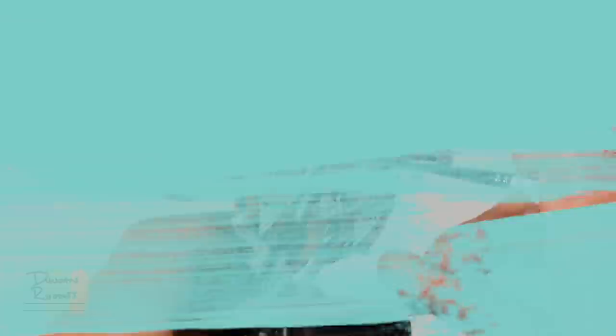I've finished base coating all that Black Templar now, and you can see I also painted the texture on the back of the shield with that colour. With that done we can now move on to the next step, which is to neaten up some of these colours by layering onto them.